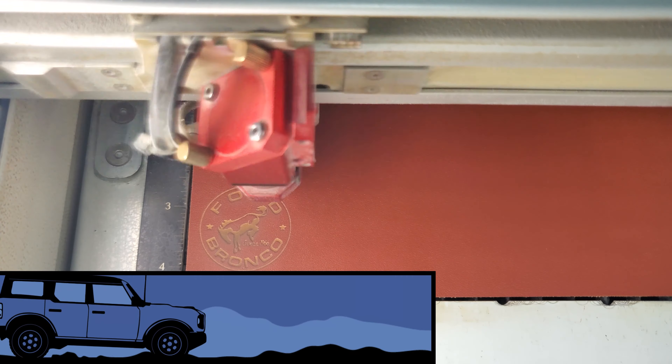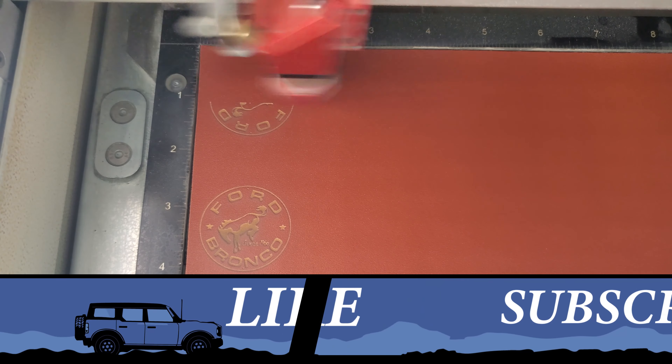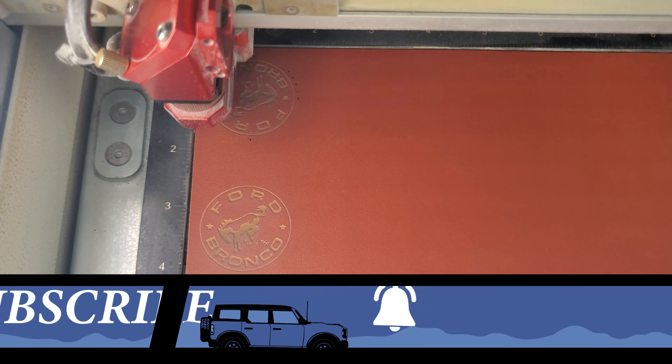I used a laser to engrave that design in this faux leather. The laser then also cut super tiny little holes all along the edges I would use to help me sew it together later. And finally, it cut out the shape of the keychain.